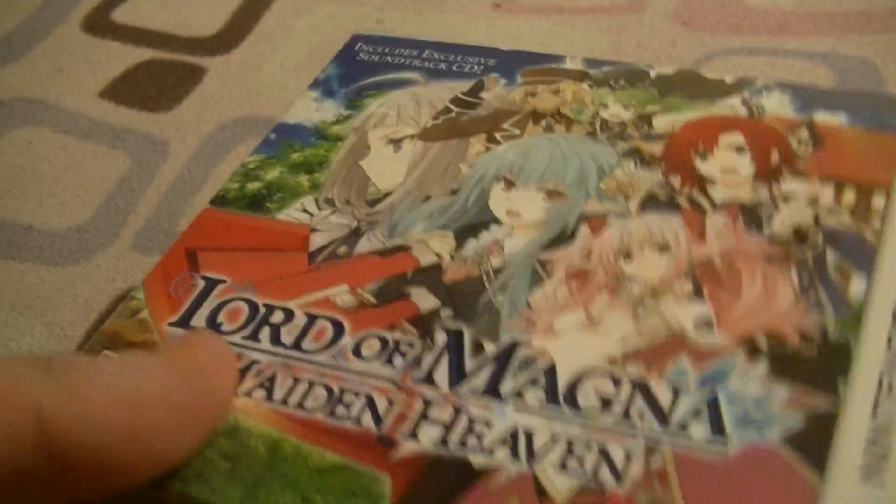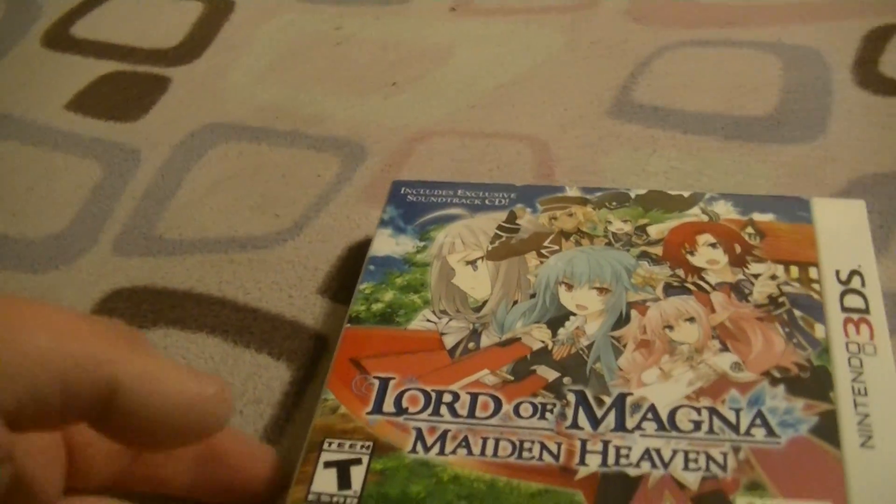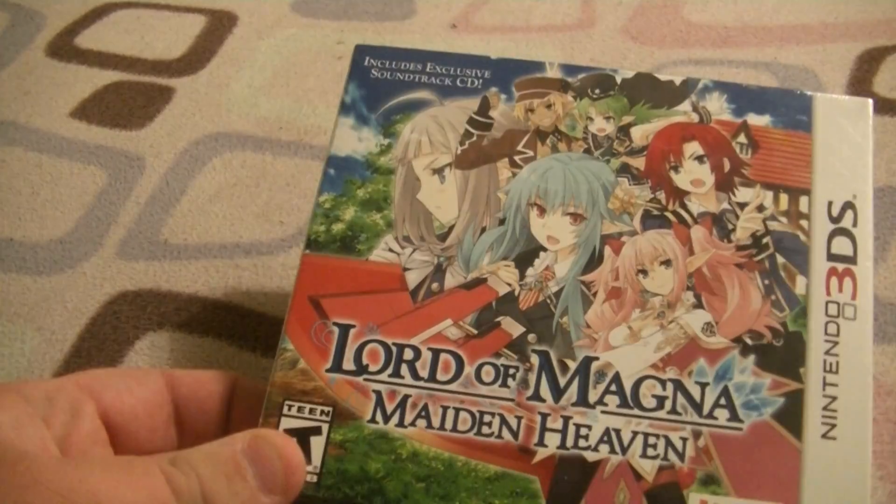I got this from AEB Games. Usually games are really expensive, but I saw this one for $34.99, and I didn't know it came with the big box edition. And it's sealed, which is always cool. So I figured I'd unbox it. I've had it for a while now, but...